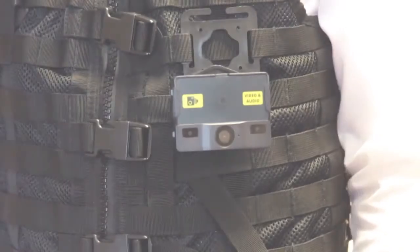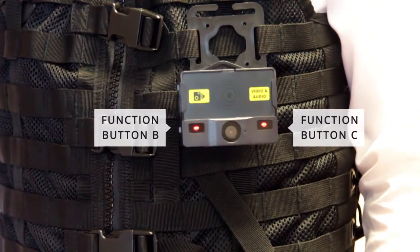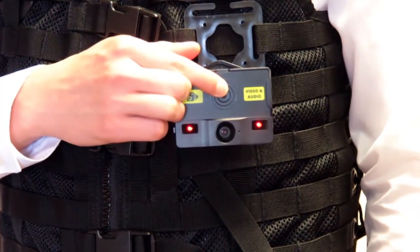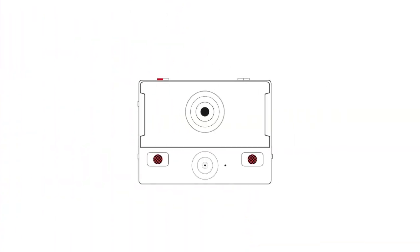To start recording, either press the large button at the centre of the ID badge or simultaneously press the two function buttons on either side of the device as shown. To stop recording, press and hold the centre button or press both function buttons simultaneously. The red LEDs on the top of your VB300 will illuminate along with a beep to indicate that it is now recording.